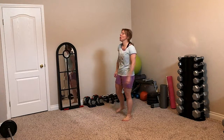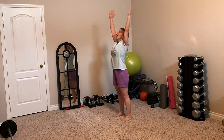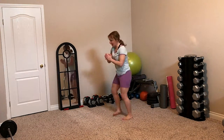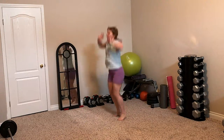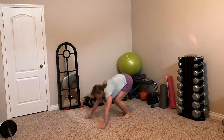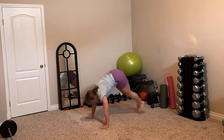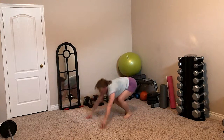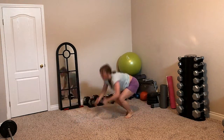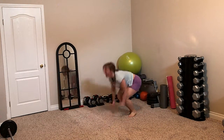Are you ready for round two? Nice big deep breath. Let's do this. Here we go. One. Two. Three. Four. Five.